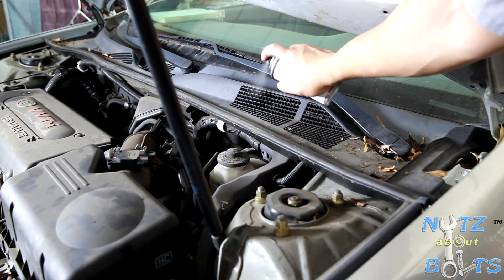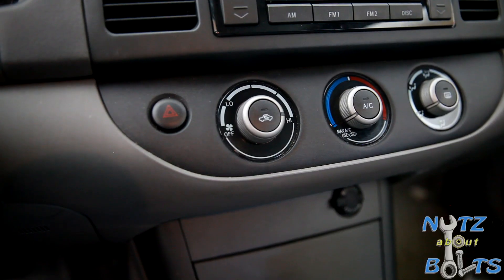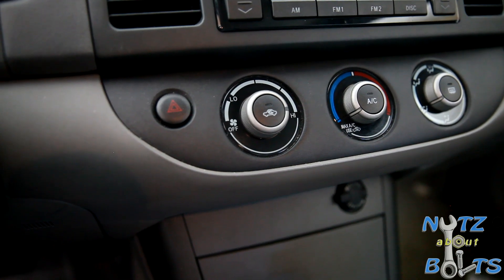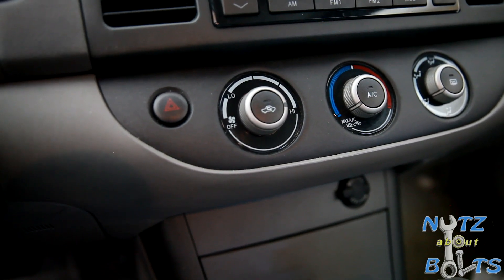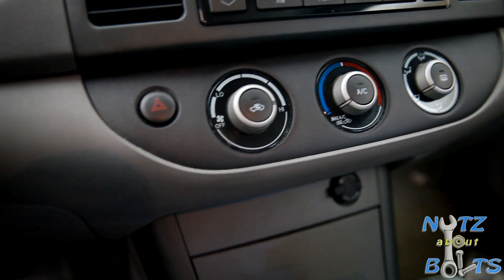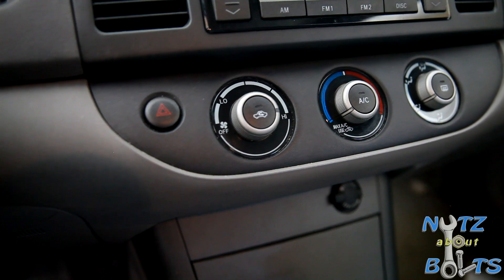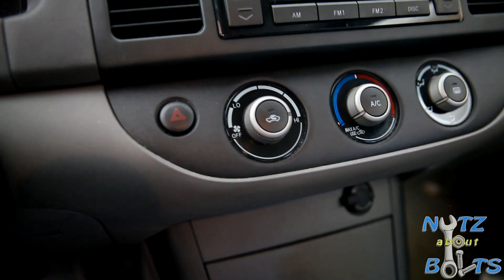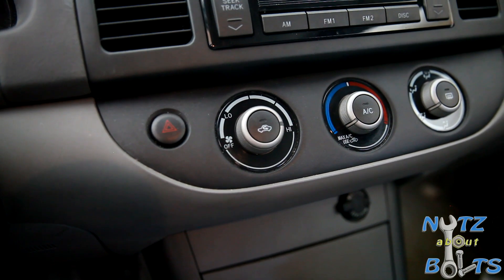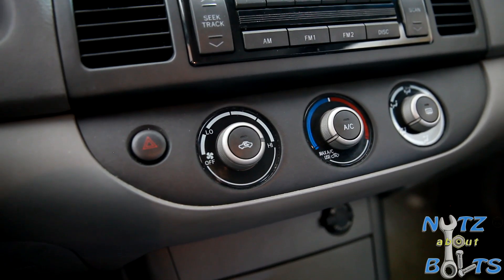Now I'm going to empty the content. After you're done emptying the can, let it run for another five minutes. After that, you want to turn off the engine, put your cabin air filter back, and then go ahead and drive the vehicle with the windows down so the vapor can dissipate. After that, you're done and you should have a great smelling car now.